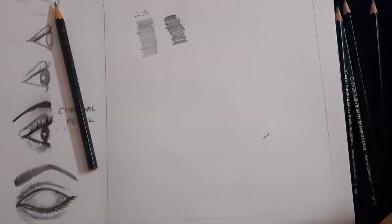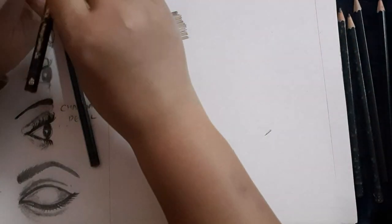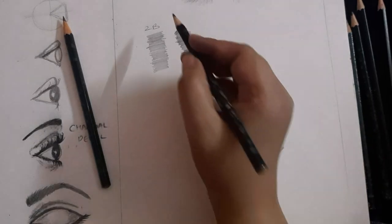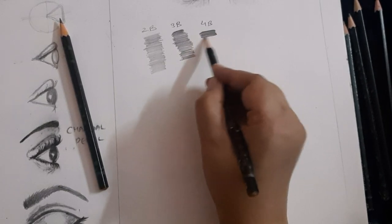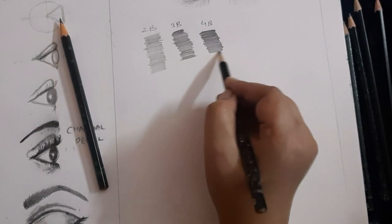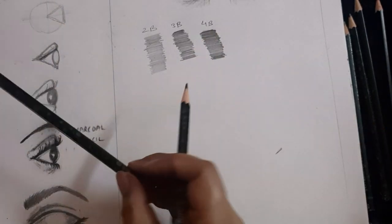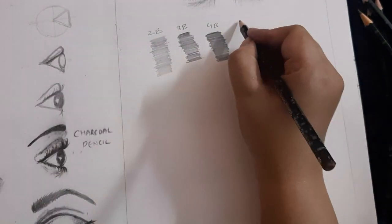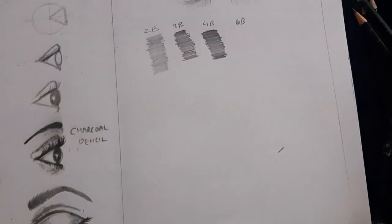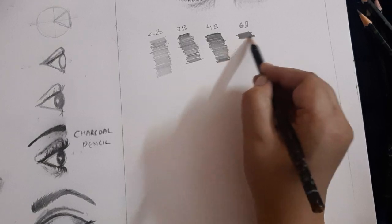Let me sharpen this 4B pencil. With the 4B it will be darker and softer. Use the same process — do not push too hard. Next I'll use the 6B pencil, which will be even darker than the 4B pencil.